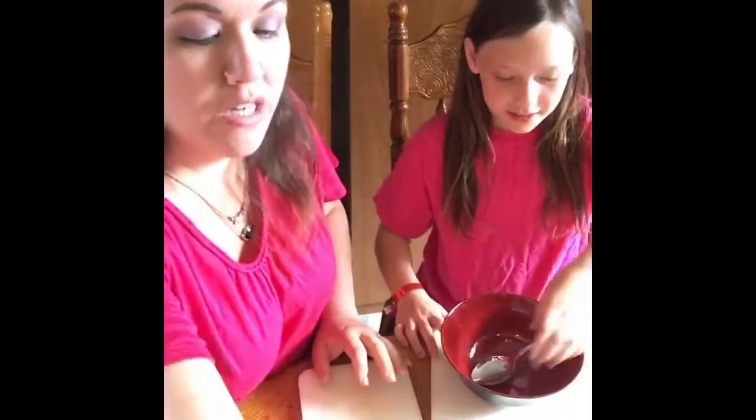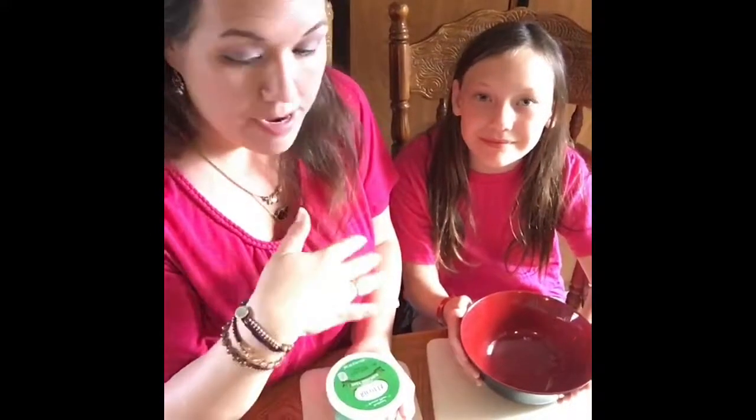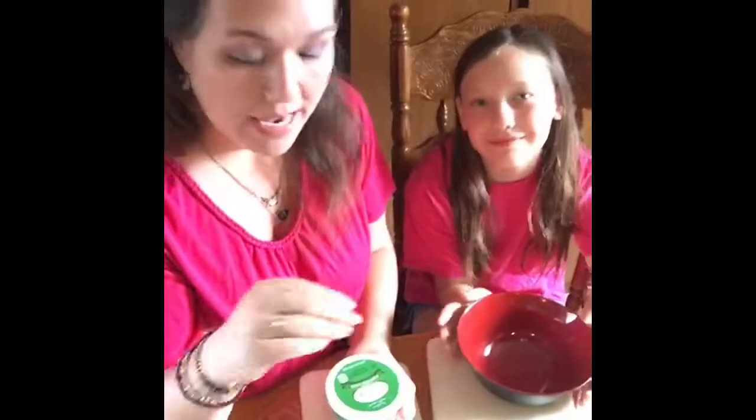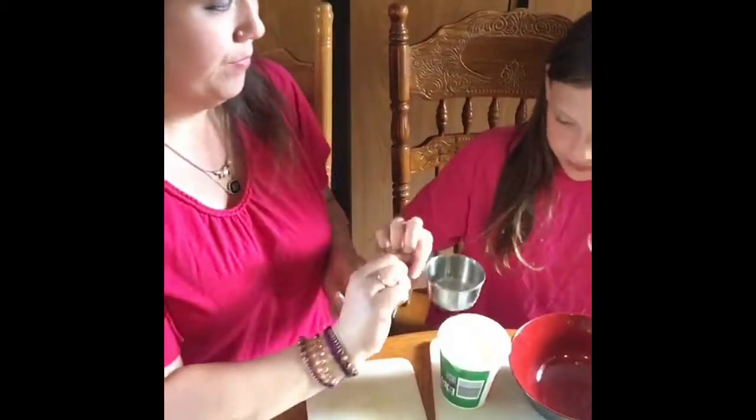So what we're going to do to get started is we're going to make our filling. Let me point you down here so you can see what we're doing. Before I get started, this recipe is actually a recipe for two. It serves two, but I've cut it in half. So we're going to start with half a cup of ricotta. Let's get our half a cup.